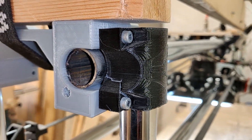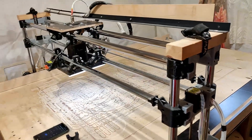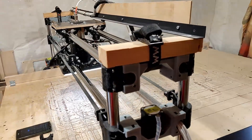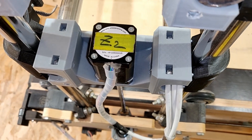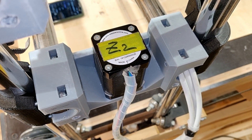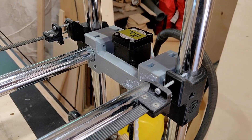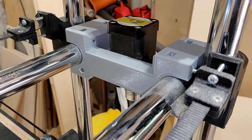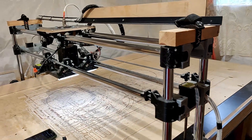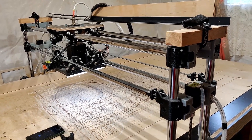I still went with 3D printed parts because the main goal of the CNC machine is to be accessible to everyone. Of course I could make these parts out of aluminum and try to mill it on this very same CNC, but if you don't have a CNC machine you can't make those custom aluminum joints. So you need somewhere to start, and if you have a decent 3D printer then your best bet for a rigid machine would be these brackets. Later on, if you decide to upgrade to aluminum parts, that's also a possibility - but this is a good start to make the machine as rigid as possible.